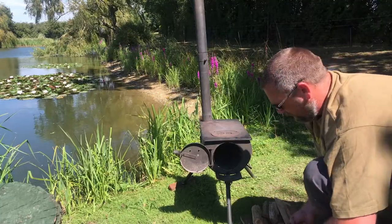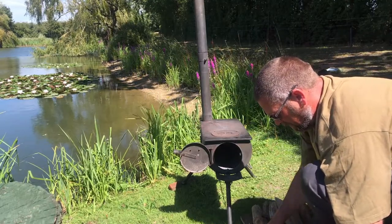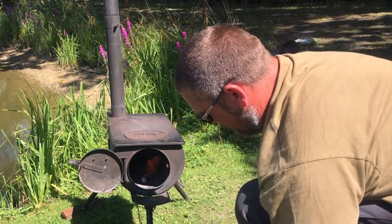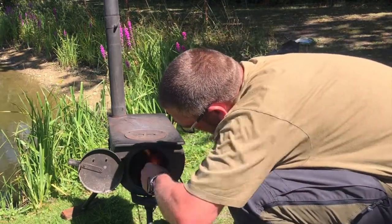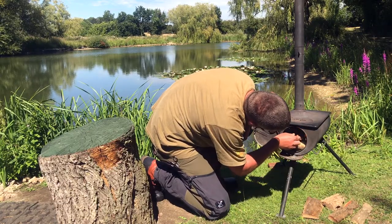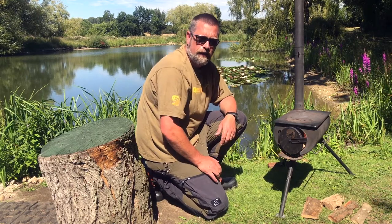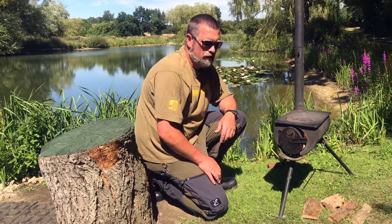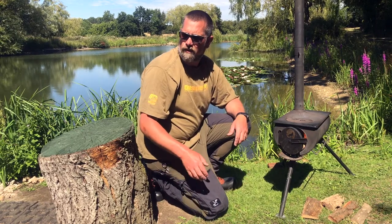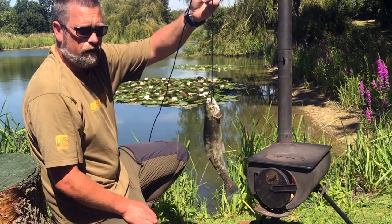I've got a couple of bits of fat wood, some meths with cotton wool. Let's get that fish out, get it filleted and get it all ready in the hot smoker. Typical isn't it - they're all on the surface now as soon as the sun comes out. Nice though, typical. So we've got a decent rainbow trout here.